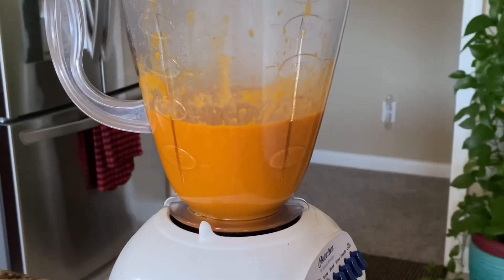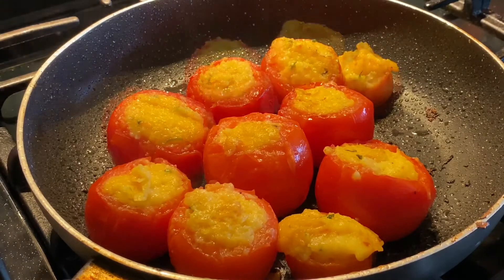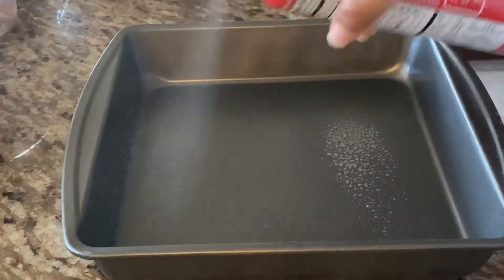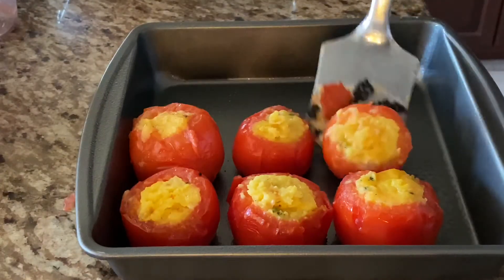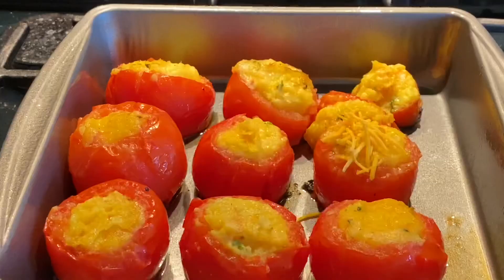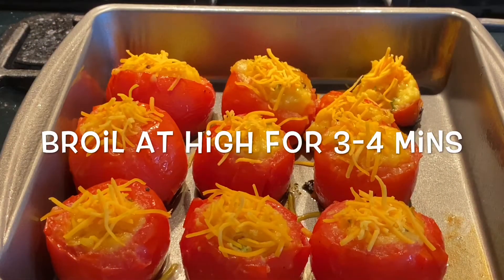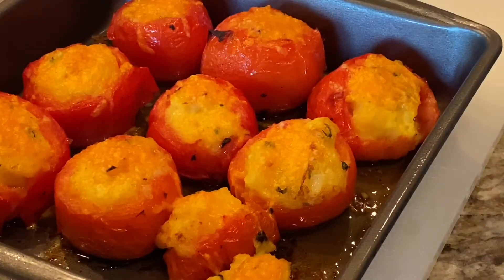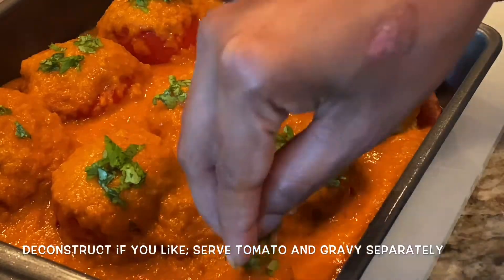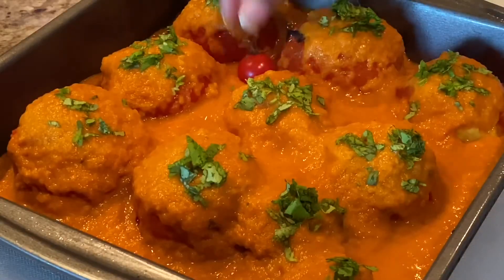Use a blender to blend the mixture and you have the gravy ready. The tomatoes have been cooking for roughly 25 to 30 minutes on low heat; you can cover them to expedite. Spray a baking tray with cooking oil and place the stuffed tomatoes on it. Here's a little twist: add shredded cheese on top of the tomatoes — I'm using cheddar, but any cheese works. Broil for three to four minutes on high. The cheese has melted, and you can pour the gravy on top.